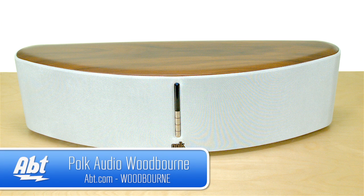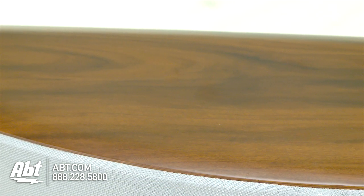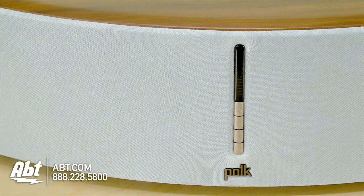As you can see here, it's a great looking speaker that also provides great quality sound. On the top, you have a mahogany wood grain finish, and a white grill cover that surrounds the entire unit to give it a really upscale appearance.